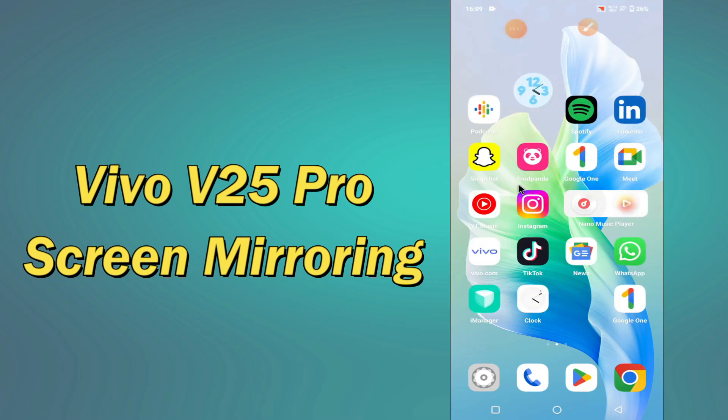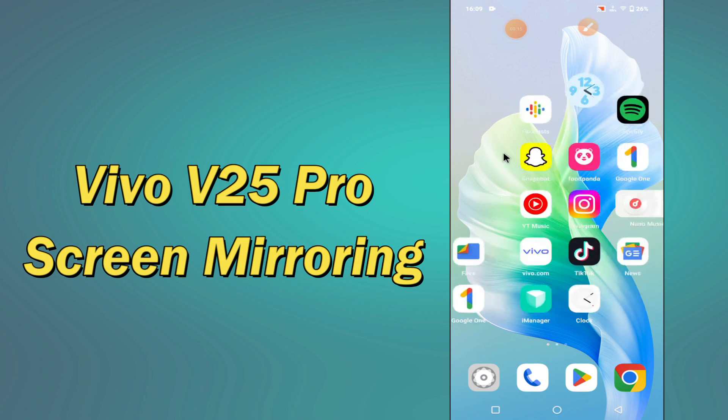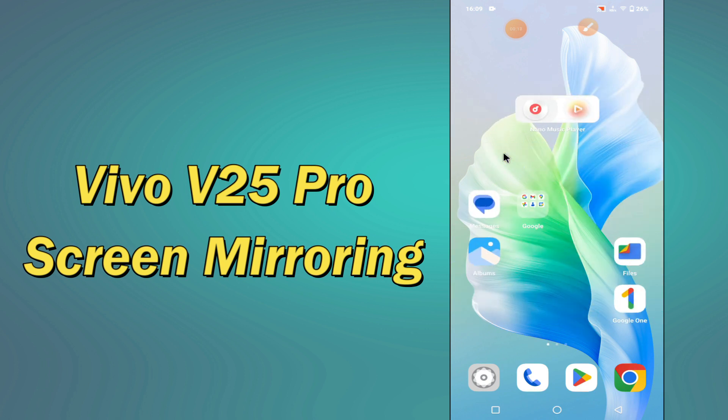Hi everybody, hope you are fine, welcome to my YouTube channel. In my today's video, I will be talking about the screen mirroring settings of your device Vivo V25 Pro. If you want to learn or know about these settings of your device, you have to follow a few steps which I will be sharing with you in my today's video.